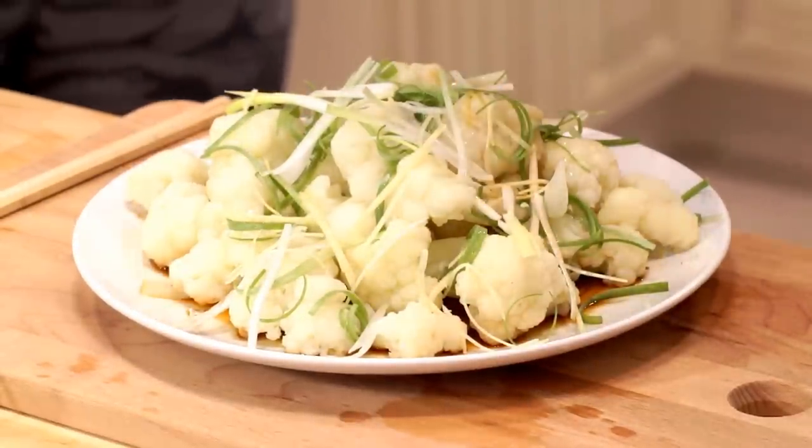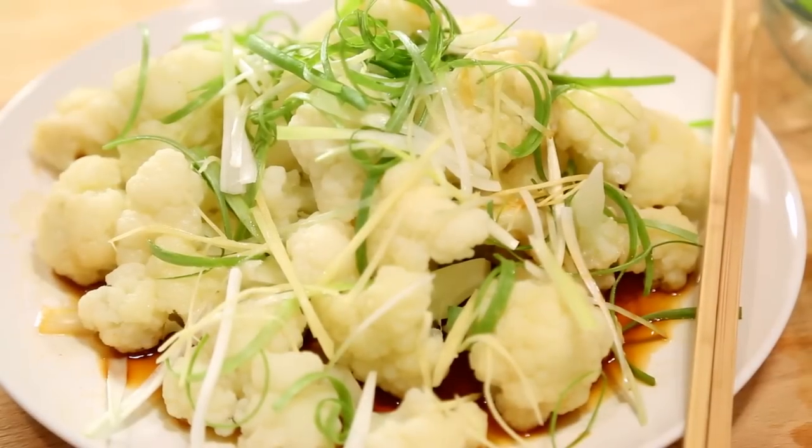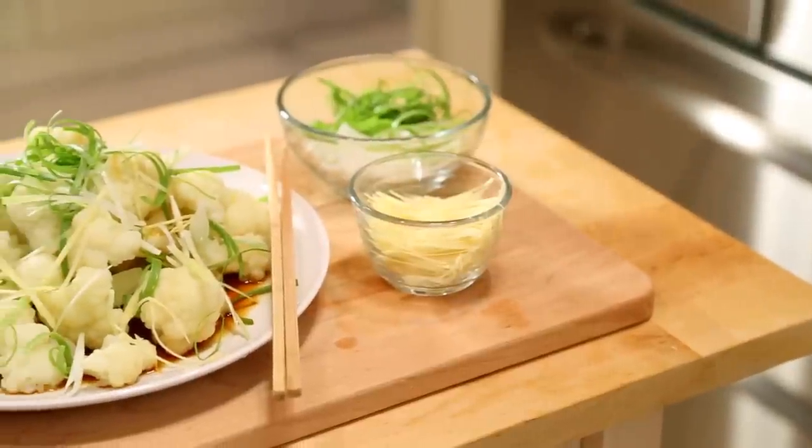Now carefully pour over the cauliflower florets. Mmm, this is so good. This is what I call food paradise.